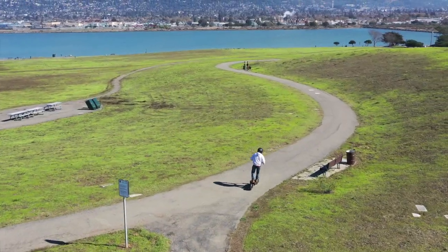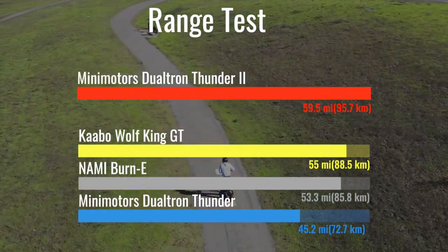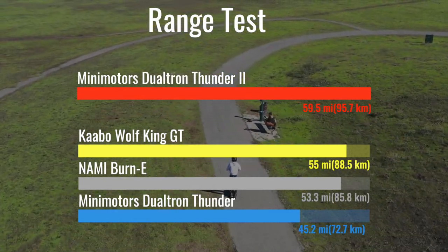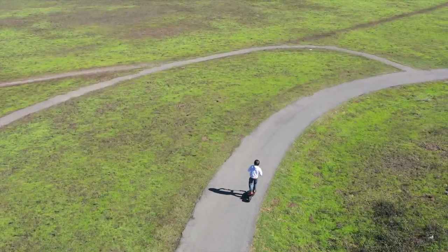Feel free to crush hills everywhere you go because you're very unlikely to need the battery power later. If you suffer from range anxiety, the Thunder 2 could be the cure. It went further than any of the 80 scooters we've ever tested, covering 59.5 miles in top performance mode. If I used it for my two-mile-per-day commute, I'd only have to charge it once a month.